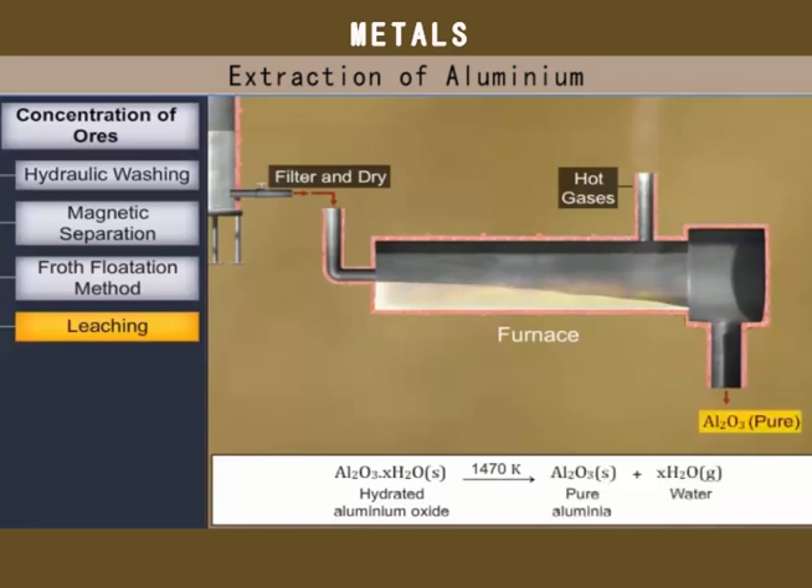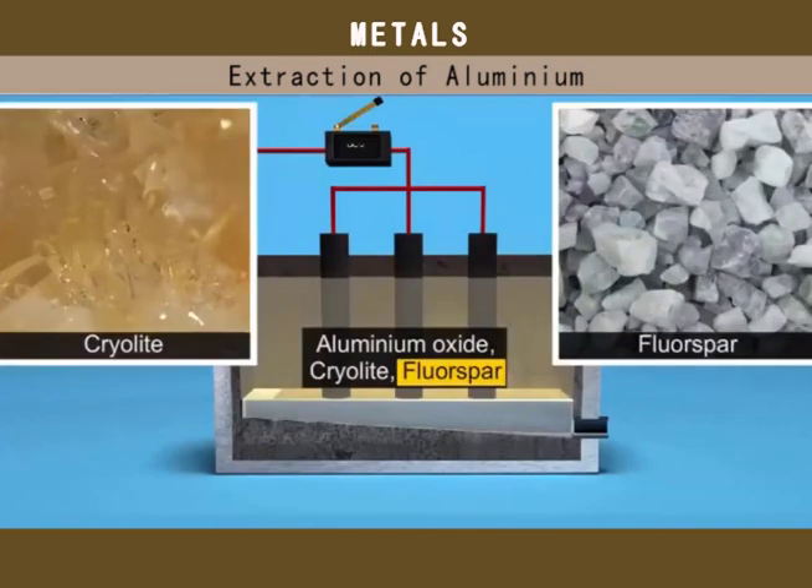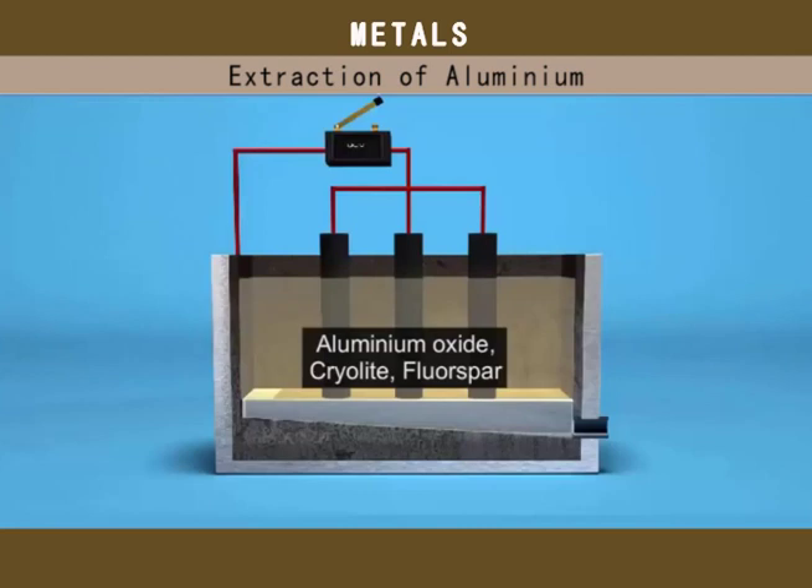Aluminium metal is extracted from aluminium oxide by electrolysis because the metal is very reactive. During the process, cryolite and fluorspar are added as flux to aluminium oxide because pure aluminium oxide is a bad conductor of heat and electricity. The fused substance is used as the electrolyte.